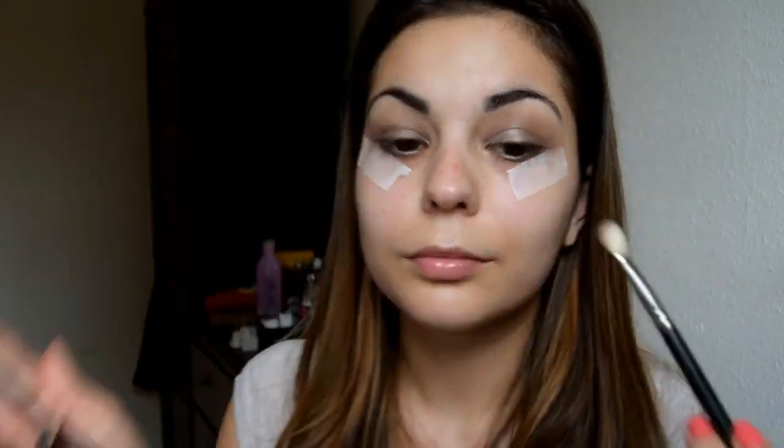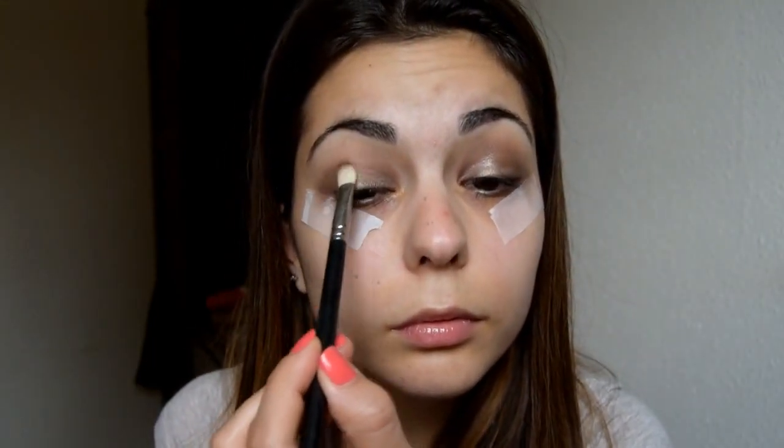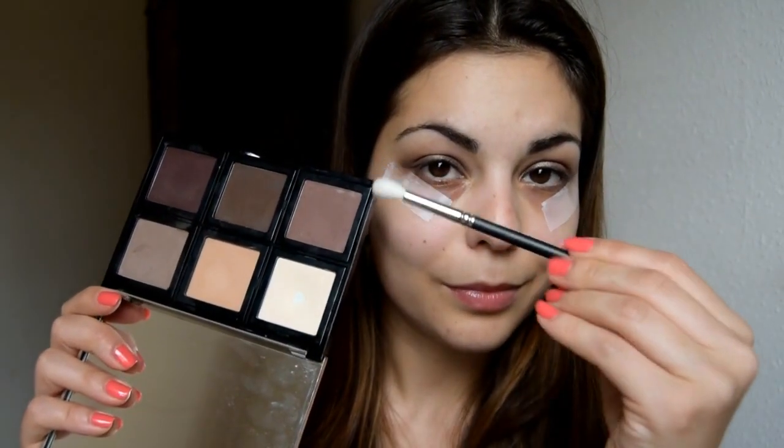Then I'm using a matte shadow from Bobbi Brown in the color Blonde with the MAC blending brush. This is my transition color. I'll be building up the brown towards the back with slightly warmer shades, but it's best to start with a light brown. From that same palette, I'm using a warmer brown in Cocoa with the MAC blending brush number 221, just towards the back of the eye and in the crease slightly.